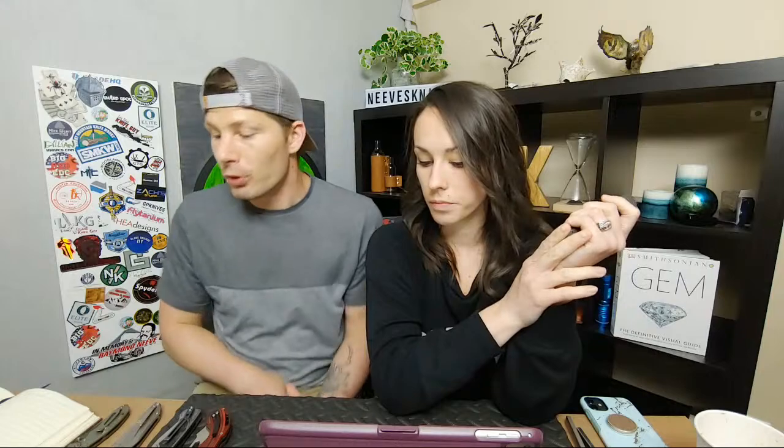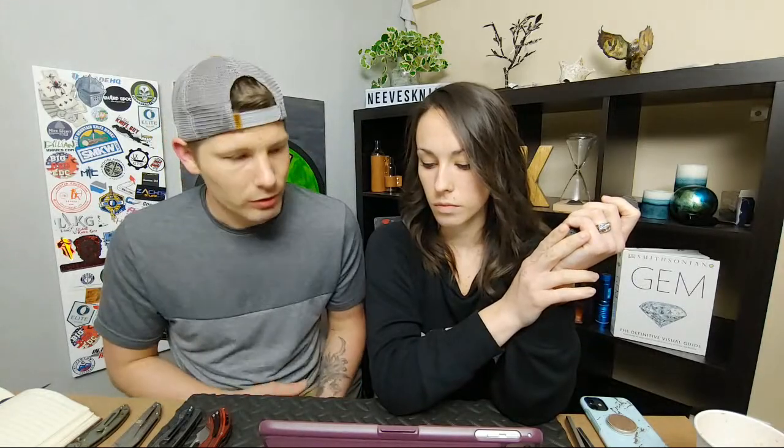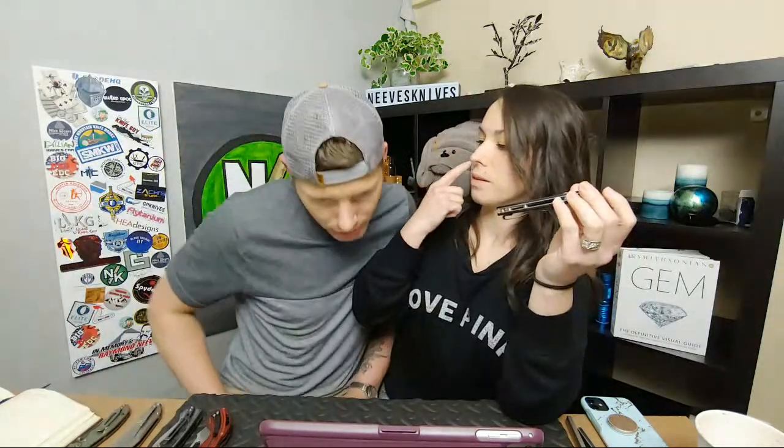I didn't do the second detent removal yet today — I had to work on other knives. What's in your hand, why are you removing things? Because if we removed it, it would be so much more drop-shutty. But I like it. I don't want to do it — it's just everybody says it's so much better without it.